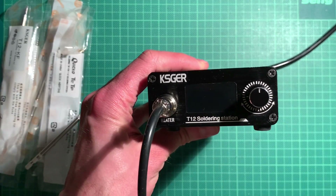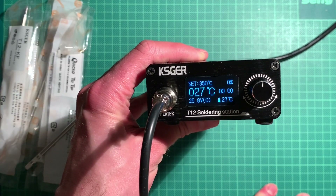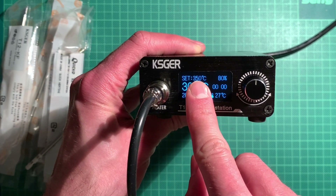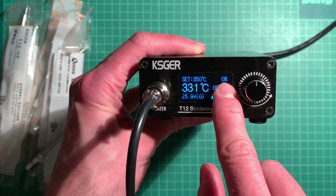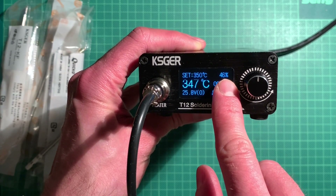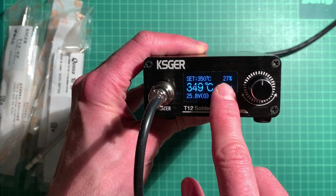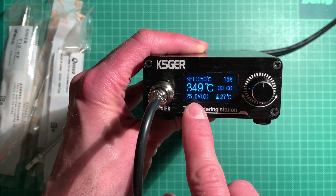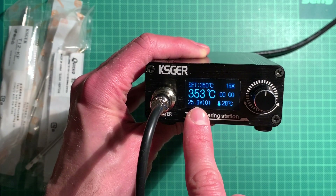Let me show what this looks like when it's turned on. Just plug it in, power it on and you'll see it booting up straight away. There's a nice OLED display showing the set temperature, how much power it's using relative to what the power supply can give, and the voltage. You can see it already reached the 350 degrees Celsius it was set to.